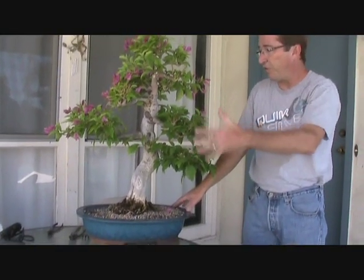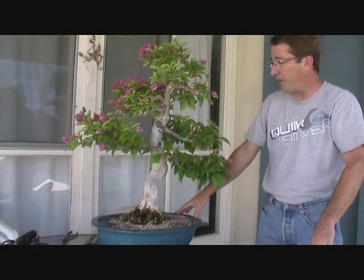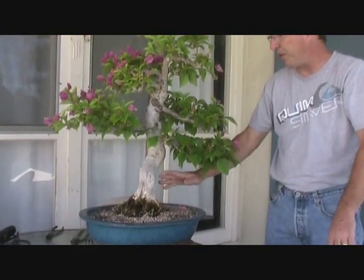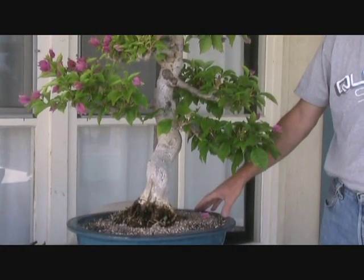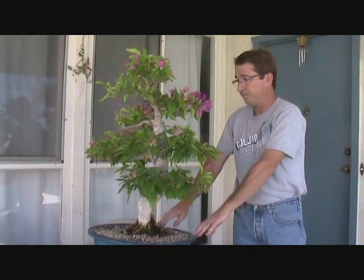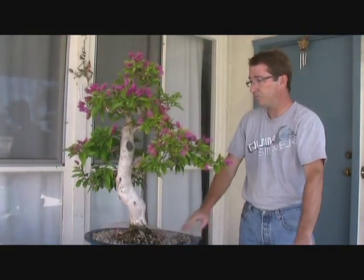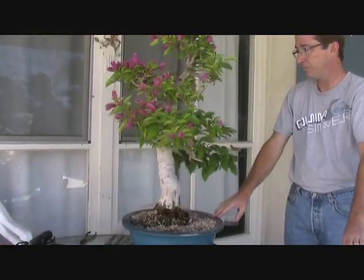The other interesting bonus we received is that when we got the front cleaned up, we discovered a possible alternate front — if we rotate it slightly, we get a better branch disposition, although I'm not sure we get the best display of the movement of the trunk. So which front to choose on next year's repotting is something to meditate over during those long winter months. Let's do a slow 360 now and take a look at the tree as it is. Thank you for watching, folks.